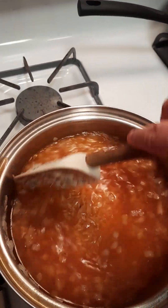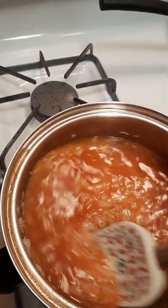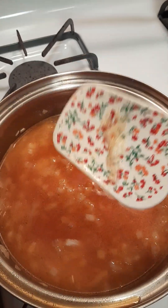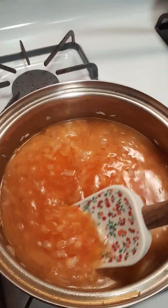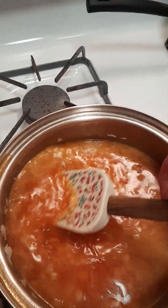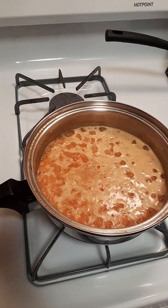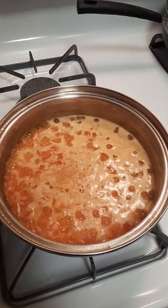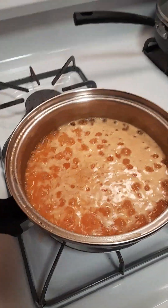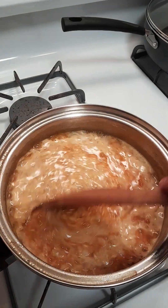We're just gonna boil this until the rice is done and most of the liquid is absorbed. It is boiling away, which is a very good thing — I'm just gonna stir it some.